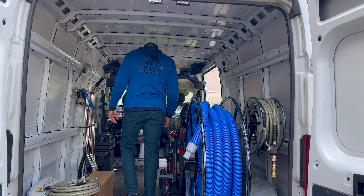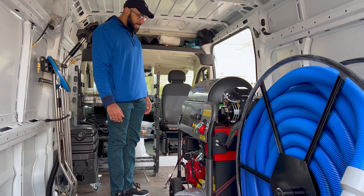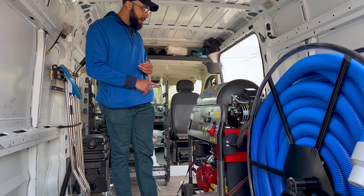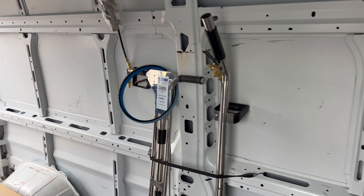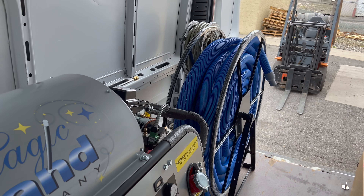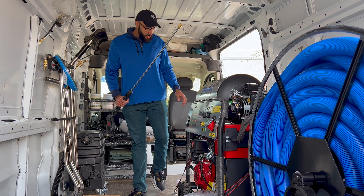I got the all-surface cleaner right here — this machine is a beast. It literally does all surfaces: tile and grout, carpet cleaning, upholstery cleaning, and pressure washing — with heat, mind you. You have the ability to do it with heat or without heat.